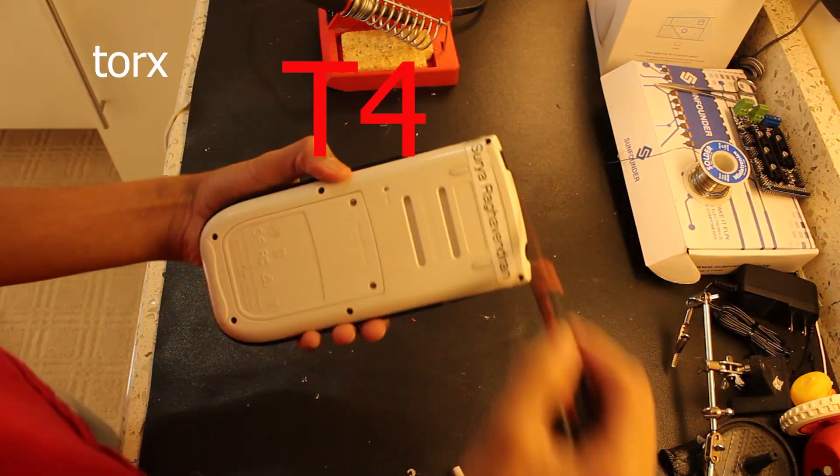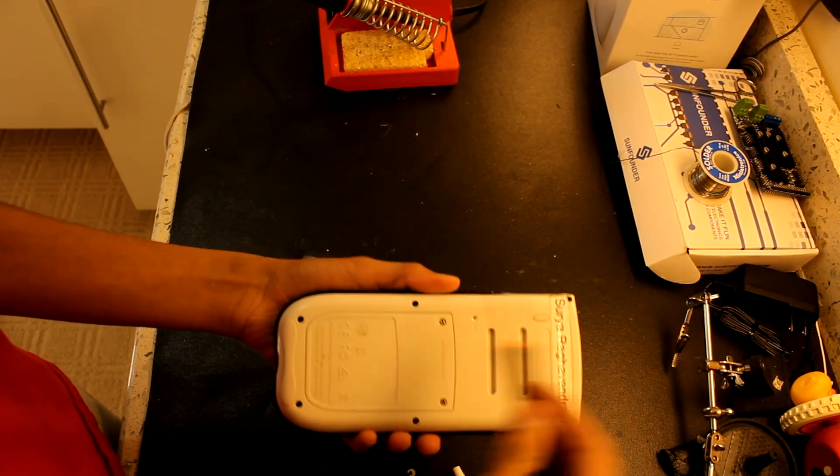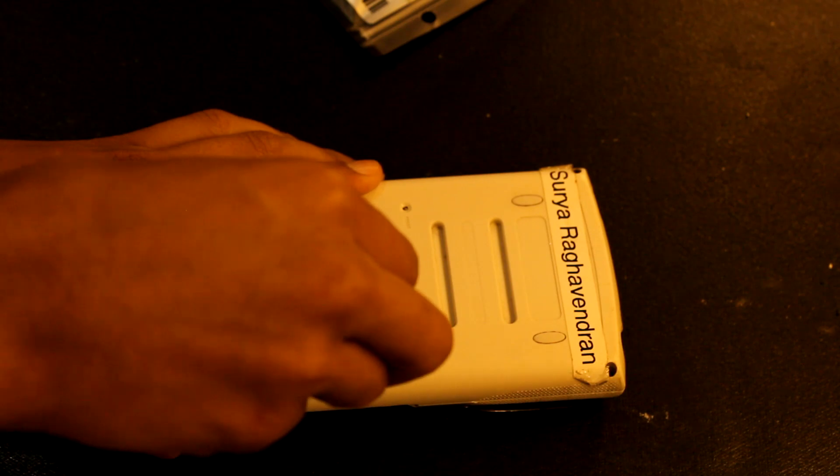Guess what? That's right — Color, low battery. Yeah, we're gonna charge that. You need a screwdriver. Torx T4 bolts, so you need to get those out. Torx 4. Let's go.